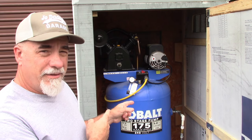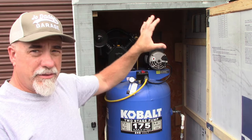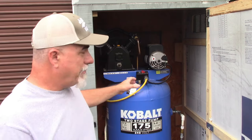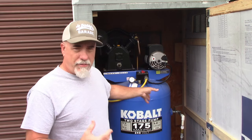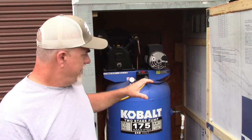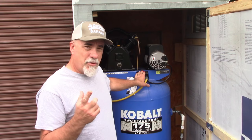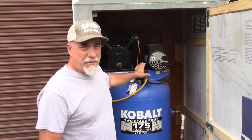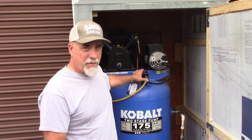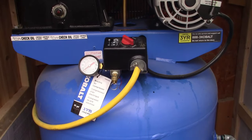Hey gang, welcome back to Joe Daddy's workshop. You probably remember this air compressor — I did three videos on installing it and building the shed around it. That all went well and the compressor has been serving me fine up until yesterday. It's not working, and I'm pretty confident it's the pressure switch. There is a warranty from Lowe's, but they said it could be up to 14 days before they fix it — I'm just not going to wait that long, so I'm going to upgrade the switch and deal with a reimbursement claim.